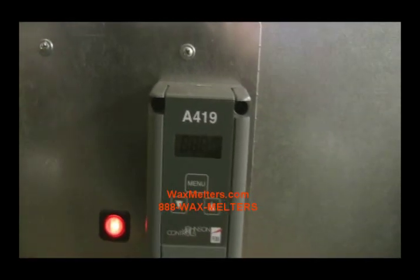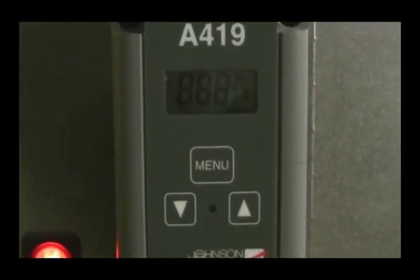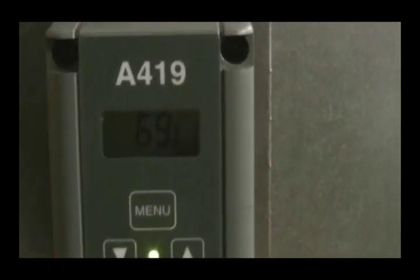Simply turn it on and wait for the temperature gauge to set, giving you the ambient temperature of the room, which according to this is 69 degrees.